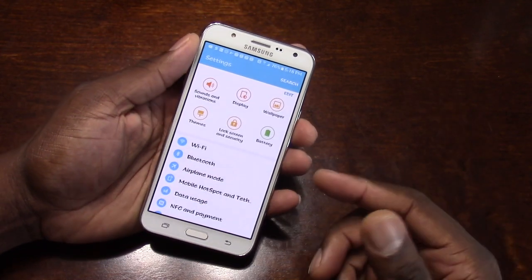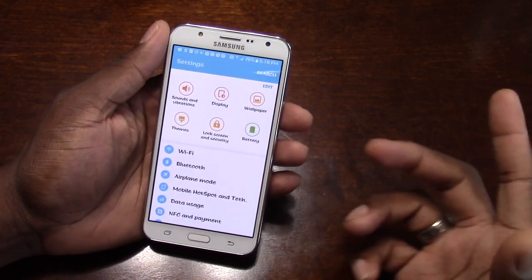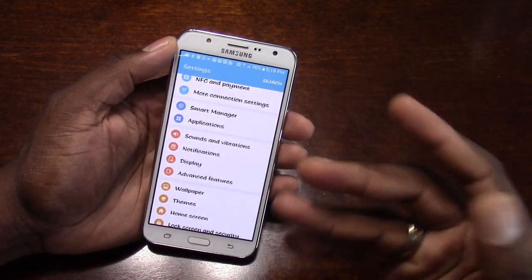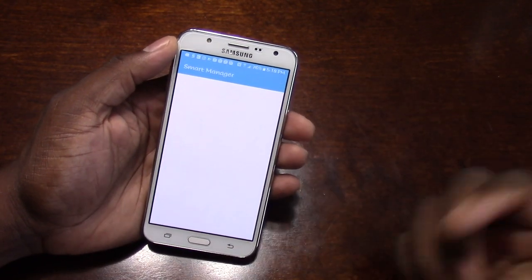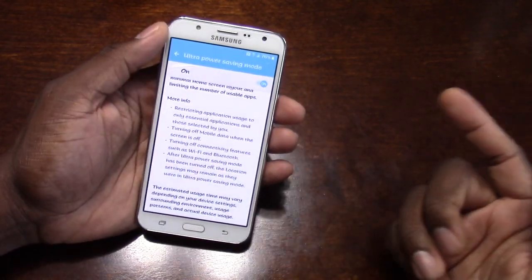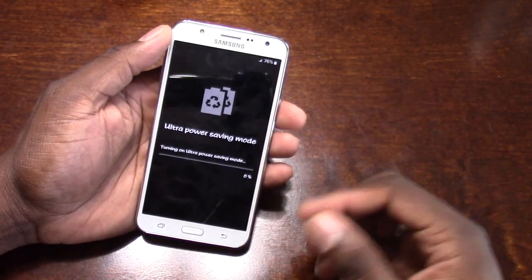Here's the menu, as you can see. It's solid, man. This is basically like all Samsung phones right now. If you go into the battery, it has ultra power saving modes. It has everything that all the higher-end phones have.